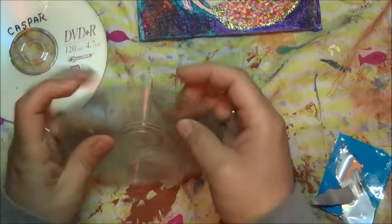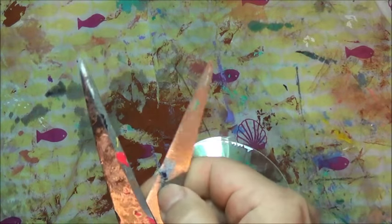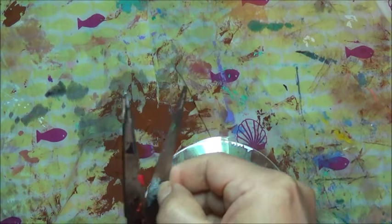Oh, I forgot my scissors again. I can't find them anywhere. Nobody's returning my phone calls as far as the kids — teenage kids — to tell me if they grabbed them off my desk or not. I don't want to not do the video, so we're just going to use my regular junky scissors that get stuck anyway because there's gooey stuff on them. I totally know how to remove it but I'm just being lazy.